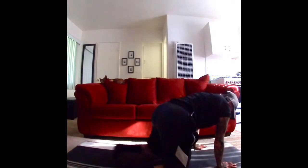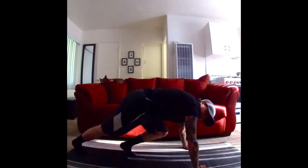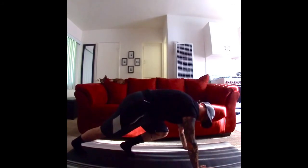Back to mountain climbers — we're almost finished, then we're gonna stretch out. All right. Here we go. Give me three sets of ten mountain climbers and then we stretch. Promise.